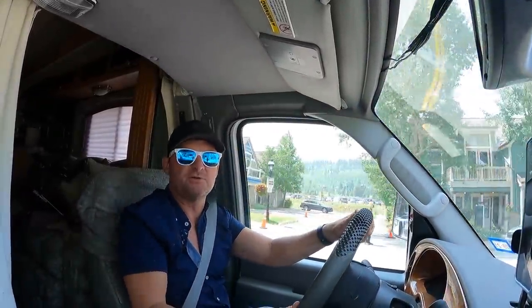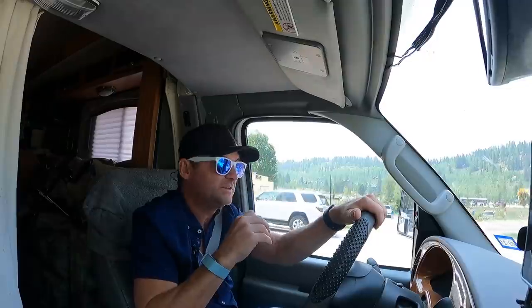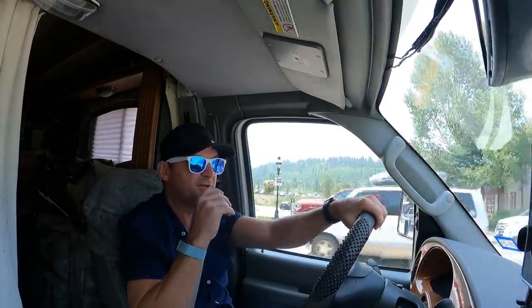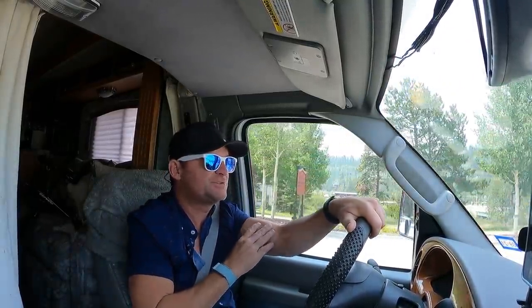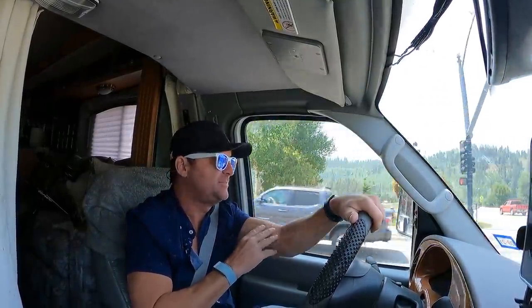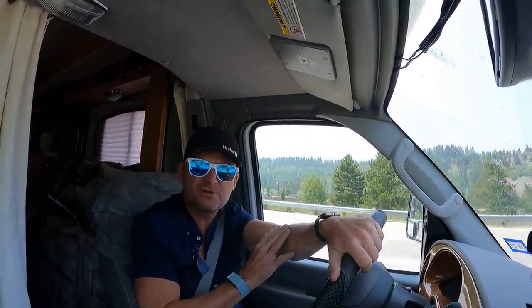I should have turned the camera on as I entered Breckenridge, but that's Breckenridge. A lot of people out today — a lot busier than I kind of expected. I haven't really spent much time here. I've spent time in Telluride, Aspen — I haven't really done Breckenridge much.